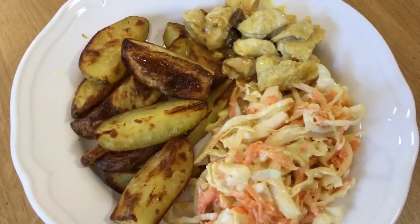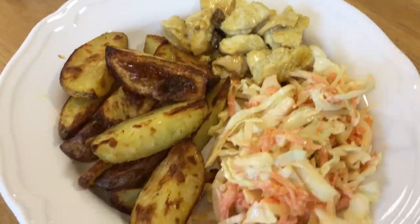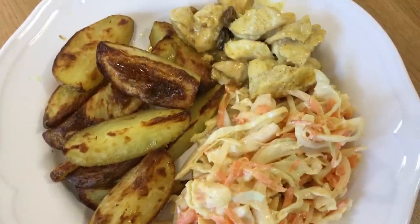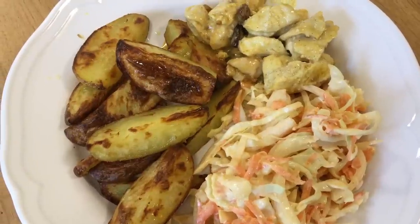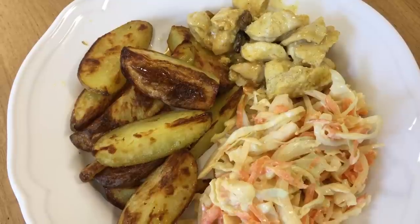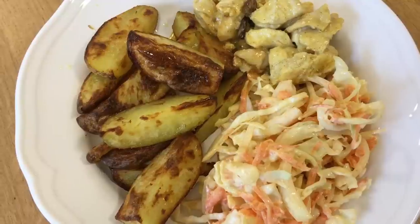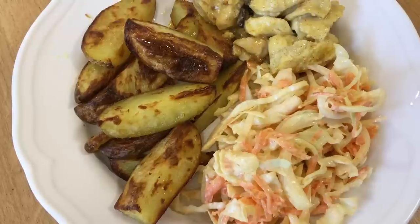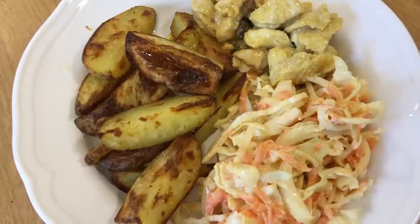Here's the finished result: potato wedges, homemade coleslaw and coronation chicken. It's quite a cheap meal. The only expensive part is the chicken, and we've got about one euro of chicken each. The rest — cabbage, carrots and onions — is not expensive at all, full of vitamins and really good for you. Very minimal amount of oil on the potatoes too.